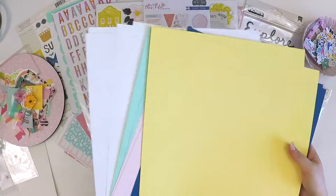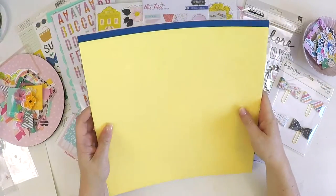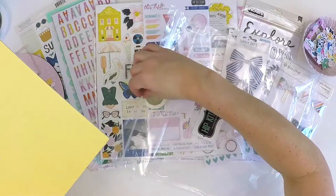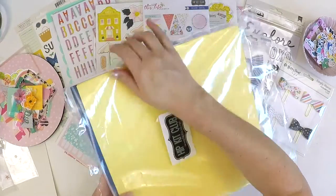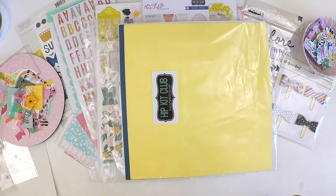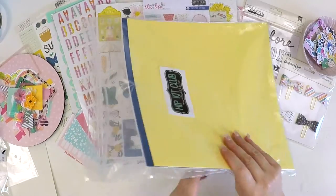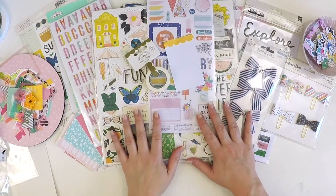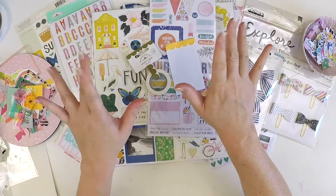If you haven't heard of the Hip Kit Club and this is the first time you're seeing one of their kits, I encourage you to click the link below and pop on over to their website to check out their kits. You can usually pick up past kits — so although we're now thinking about April's kits, you can usually pick up an April kit and a March kit and might get a double bonus. Thanks guys for watching my unboxing of the Hip Kit Club for March — I can't wait to share the projects I'm going to make with it. Take care guys, bye!